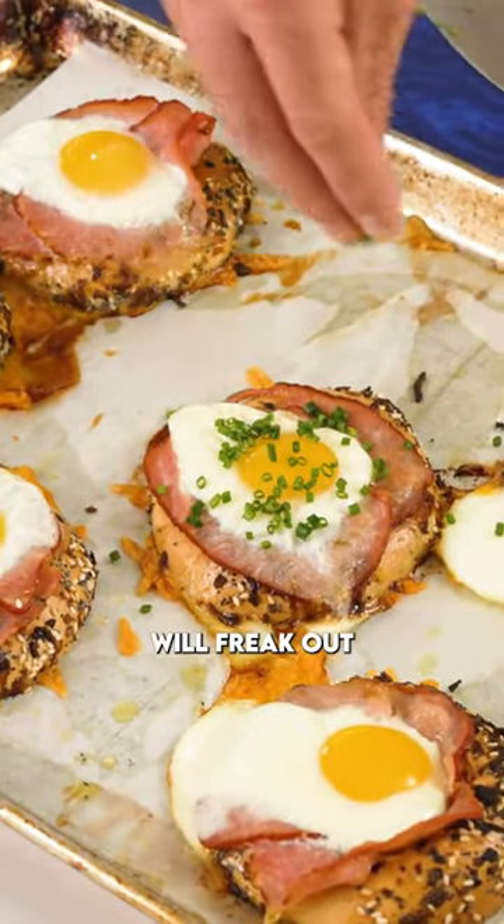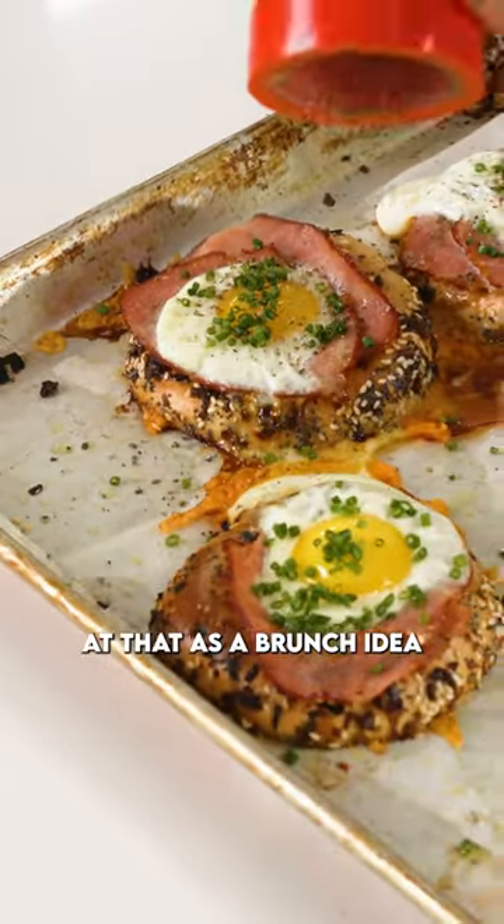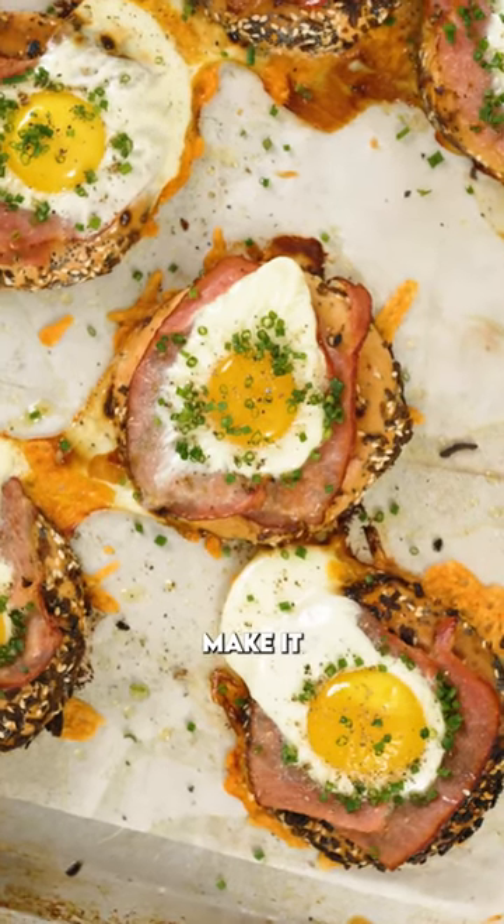Folks, I am telling you, people will freak out at that as a brunch idea. Also good for lunches for the kids. Make it.